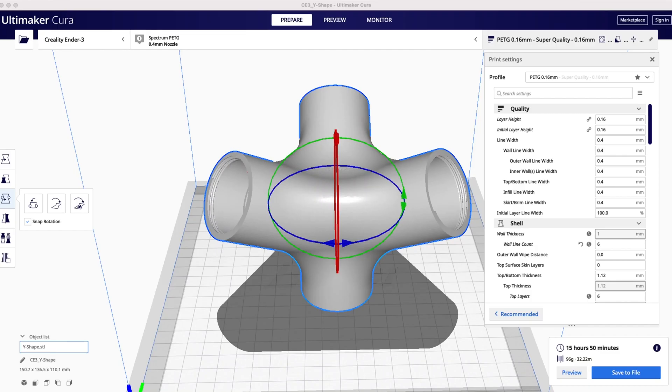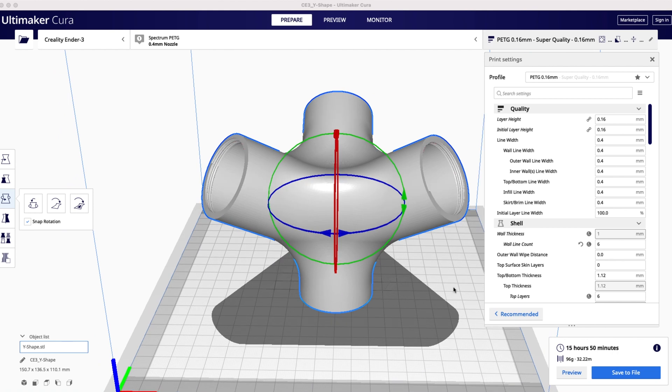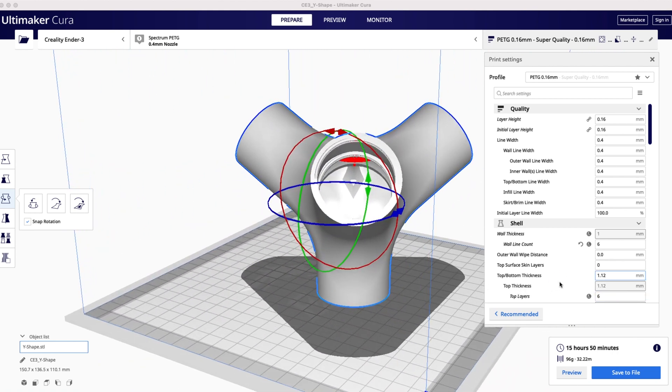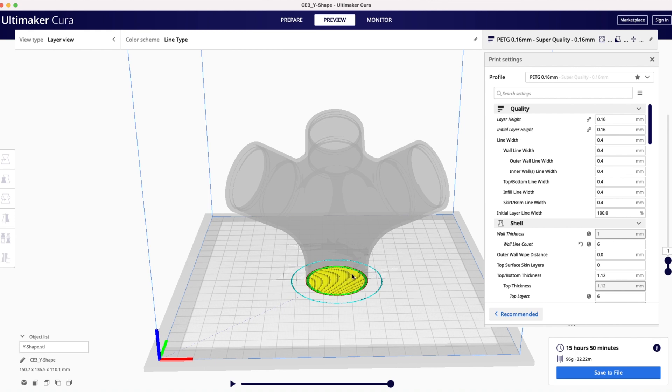Let's move into the slicer and have a look at the print settings. Make sure to place the model as shown, since there is an integrated internal brim.